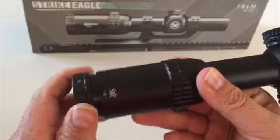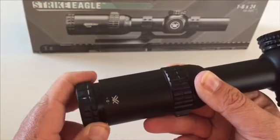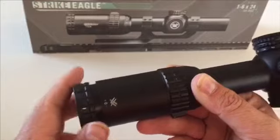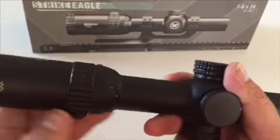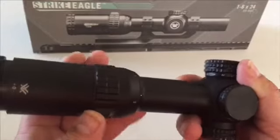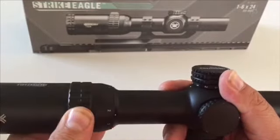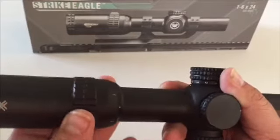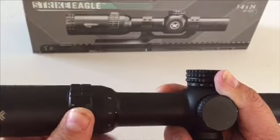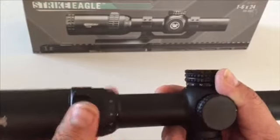Your ocular adjustment is real easy to get a hold of and move, but it doesn't move easy if you bump it against something, and I really like that. And then back here we have our 1-6 magnification adjustment. On this it's not real hard but it's also not too easy, so I don't see it getting knocked around easily and knocking you off if you bump it on something. That makes it real nice.